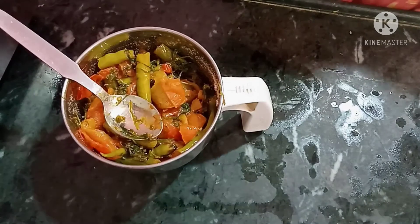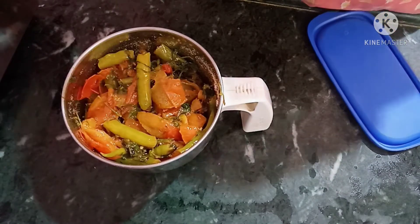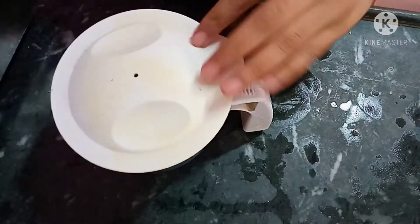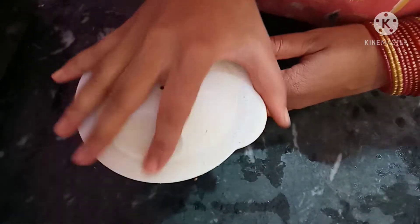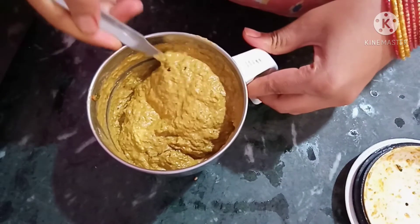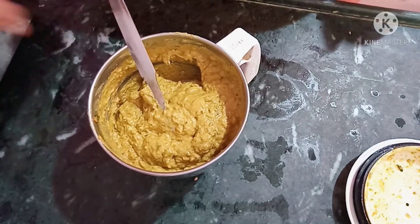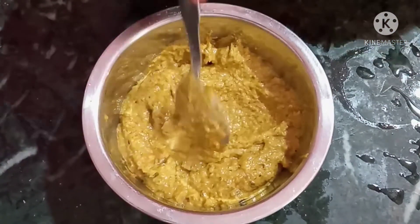Use the mixi jar and adjust the salt to taste. Add salt for your taste and put it in the mixi jar. Let's make a paste — add the mixture to the mixi jar and grind it into a paste.